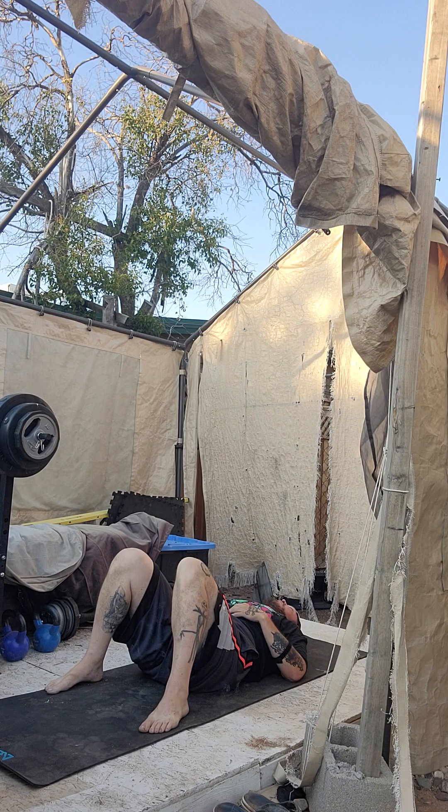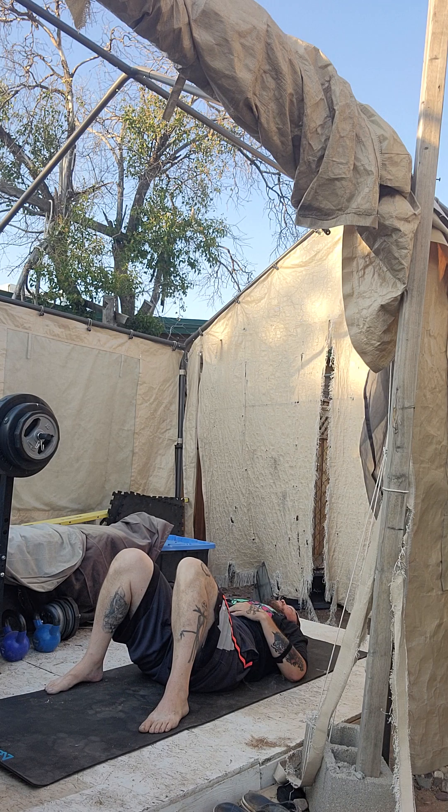Deep breath. Move that diaphragm up. Move it. Control your breath. Use your abdominals and your obliques to control your breath. Exhale now. Three, two, two. Good. Counting up — that's what we do here. Deep breath, fill it up. Awesome. Now exhale now. Three, two, three.